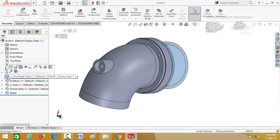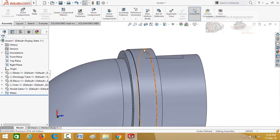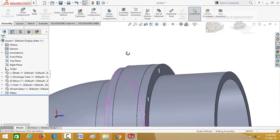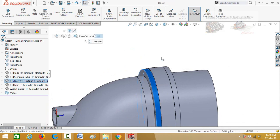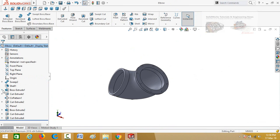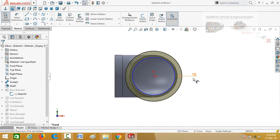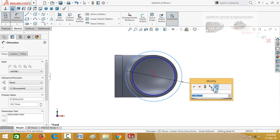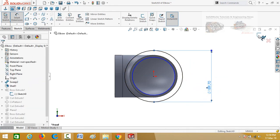Unhide the discharge tube by clicking on it and selecting show component. Also edit this flange — click on it and open it. Drop down this option for boss extrude 1 and then edit this sketch. Make normal to, then delete this relation and define the diameter of this circle as 189.70 mm. Press this button to save and exit from sketch.